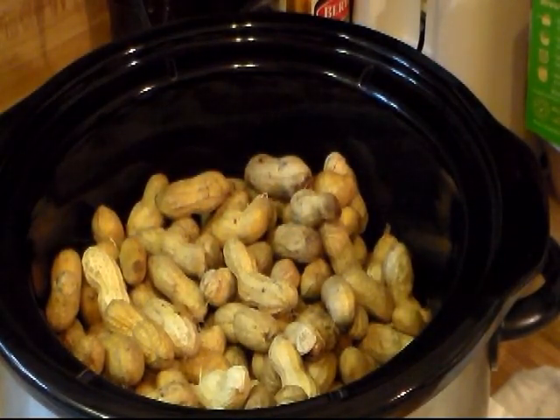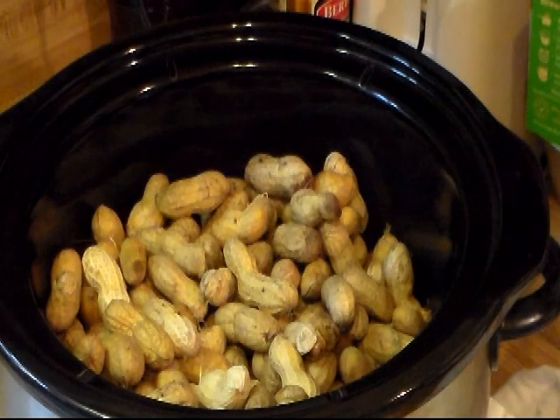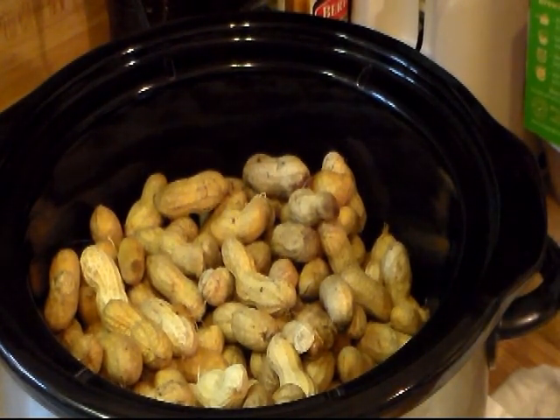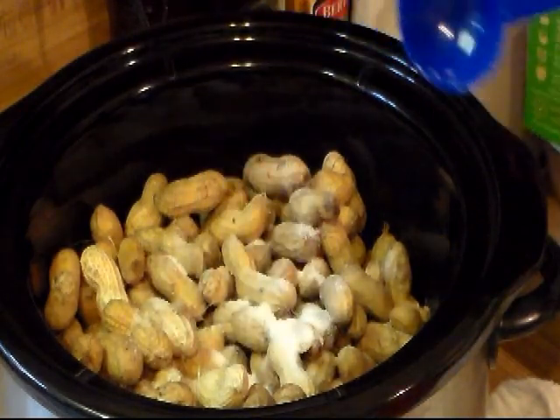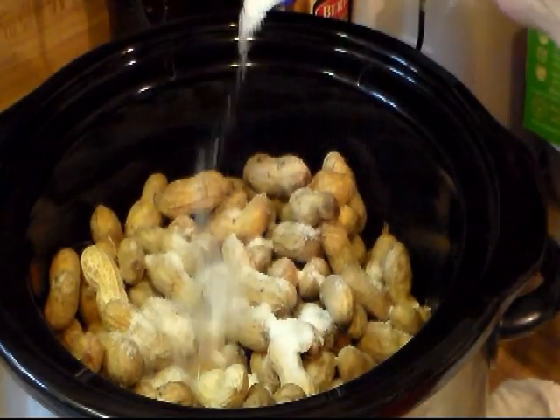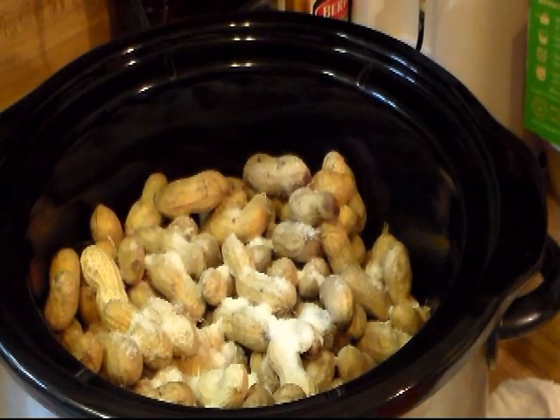Now the trick is getting the right amount of salt — not too much. You do not want to use regular iodized table salt. You want to use a salt that doesn't have the iodine in it. For five pounds you would add two-thirds cup of non-iodized salt to a gallon of water. I'm not going to add that much though — I've added two tablespoons of kosher salt.